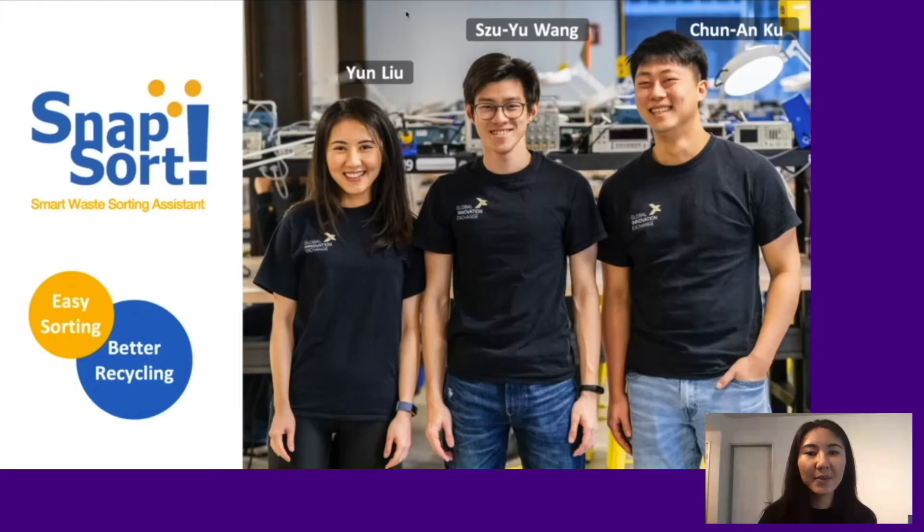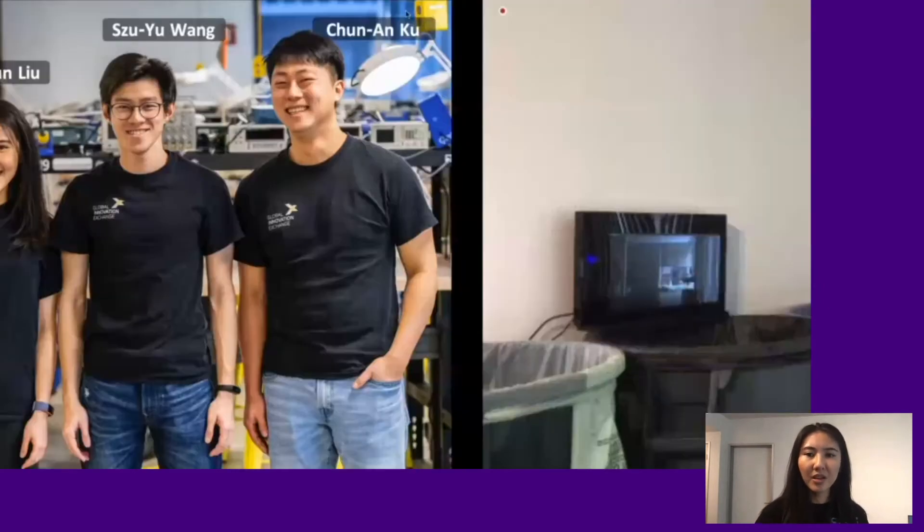We are team SnapSort. We are introducing a smart waste sorting assistant that makes easy sorting possible. Now my teammates are going to show you how it works.